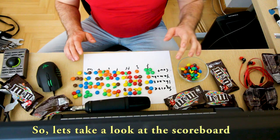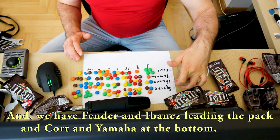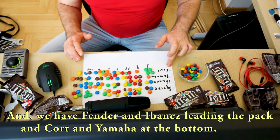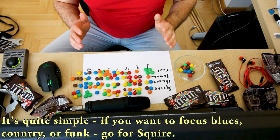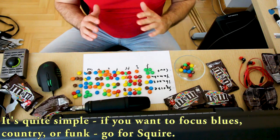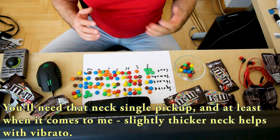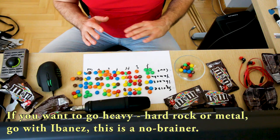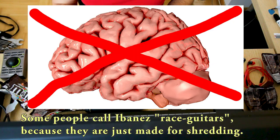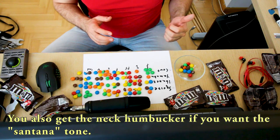So let's take a look at the scoreboard. We have Squire leading with 24 M&Ms, then Ibanez with 22.5, Kord with 19.5 and Yamaha with 14. I would say it's a draw between Fender and Ibanez. But which one should you buy? It's quite simple: if you want to focus on blues, country or funk, go for Squire — you'll need that single pickup in the neck, and a slightly thicker neck really helps with vibrato. But if you want to go heavy, like hard rock or metal, just go with Ibanez — no brainer. Some people call Ibanez race guitars because they are just made for shredding, and you also get the neck humbucker if you want that Santana tone.